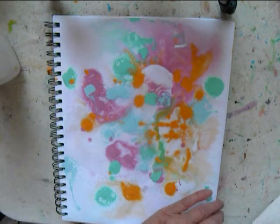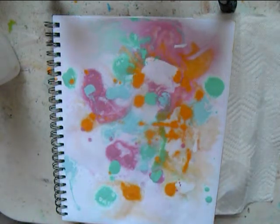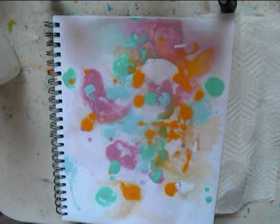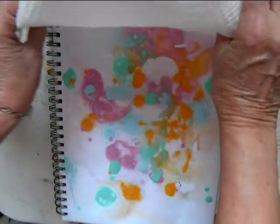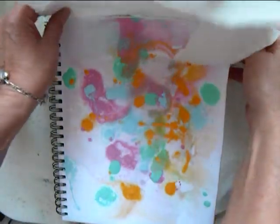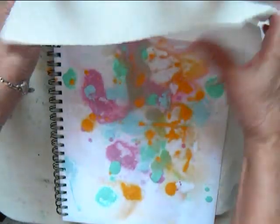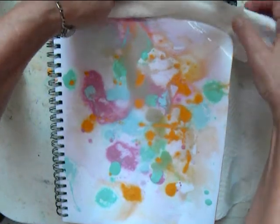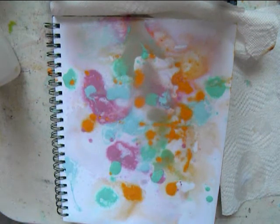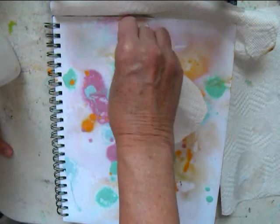Now I have puddles going. Sometimes the paint gets muddy and I can choose to manipulate the paint if I like it. I'm just putting some paper towels down to protect the rest of the pages. You can see that it's kind of muddy at the top, so I have some other paper towels to soak up some of that. And that actually leaves pretty interesting patterns too.